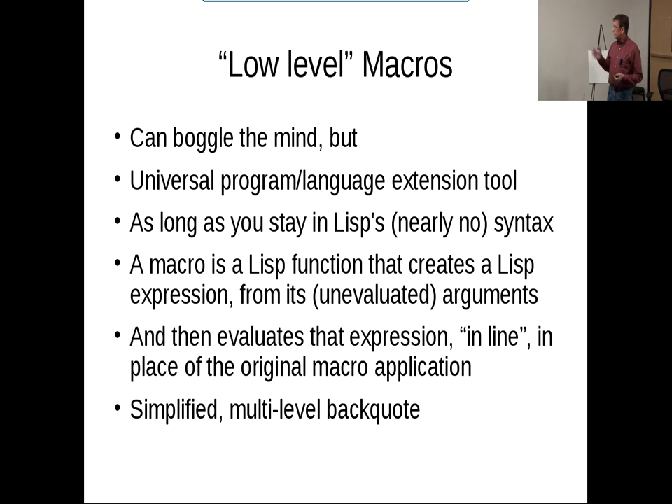I also have a simplified multi-level backquote. It's kind of like a single-level backquote, but when you use it in nested backquote situations, there is a rule you can determine from it and follow — it's a pretty simple rule. So you can do your nested backquote kinds of things that you want to do.